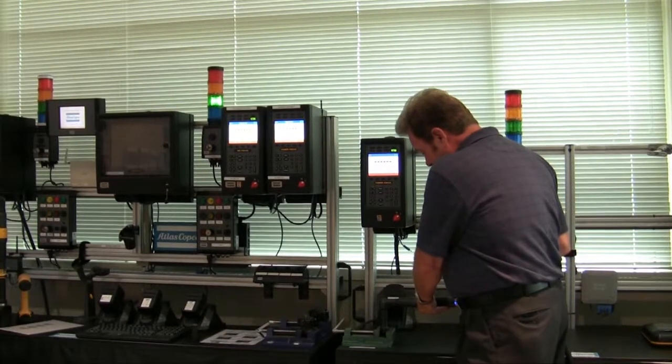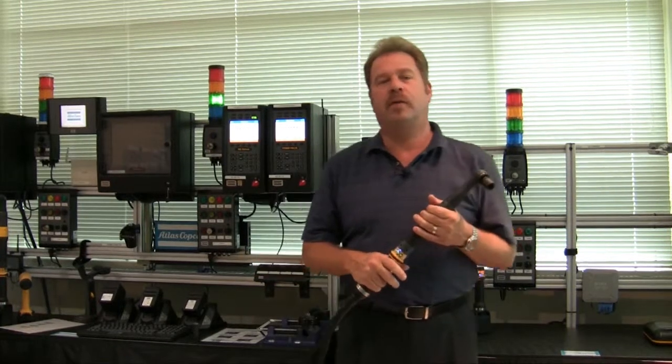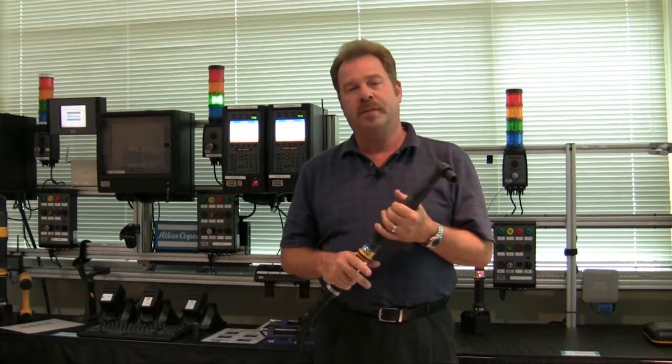Today, we'll look at the post-view torque strategy found in the Atlas Copco Power Focus 4000. In a typical tightening strategy, we control torque and monitor angle, or the degrees of rotation after reaching the snug point of the fastened joint. Post-view torque allows us to monitor torque before we reach the snug point — in other words, we're able to monitor how the joint comes together. This feature provides us with a way to catch failure conditions that might not be found with torque control or even angle monitoring. Let's see how it works.